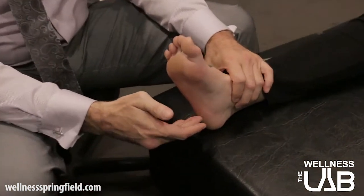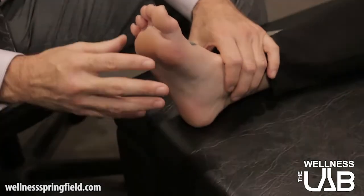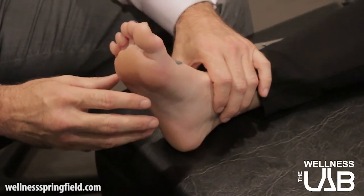A lot of people don't know what plantar fasciitis is, but there is a fascia on the bottom of your foot that connects your heel bone to your toes. There are a couple of different things that can cause problems here.